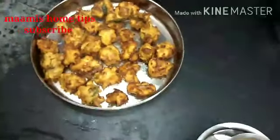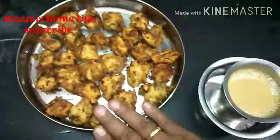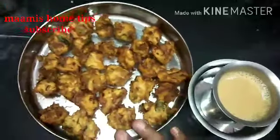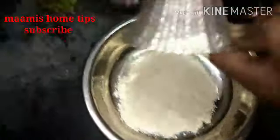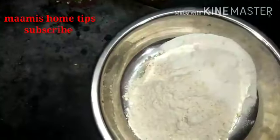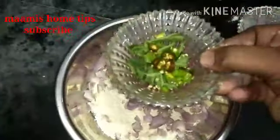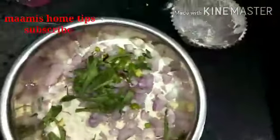Let's eat in the kitchen. Let's put the food in the kitchen.